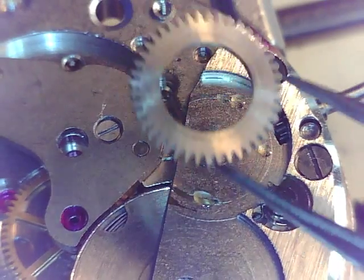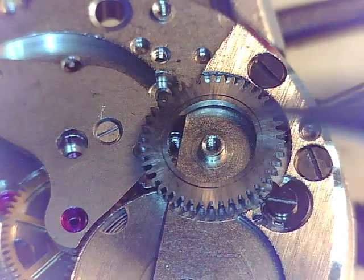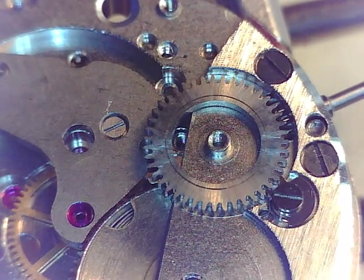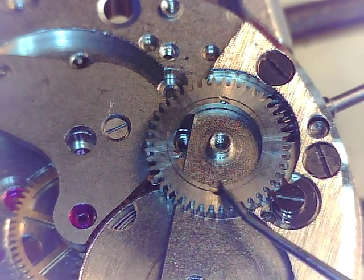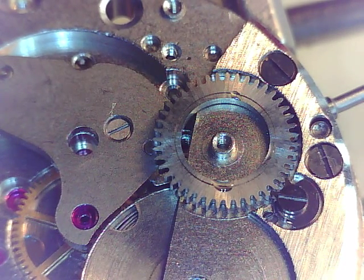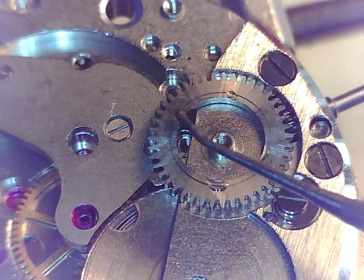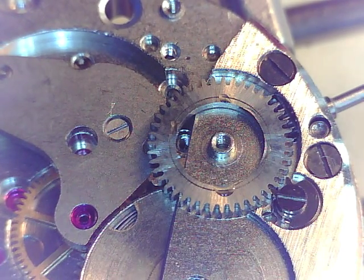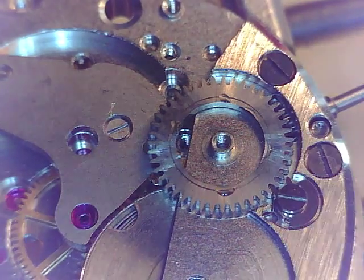Then our gear drops in. We're going to put some D5 out here as well before we put that center arbor in place, and some on the inside. Doesn't take much — not much at all with these close tolerances.